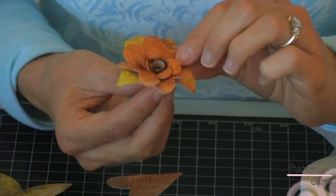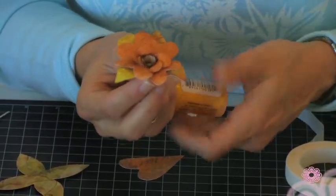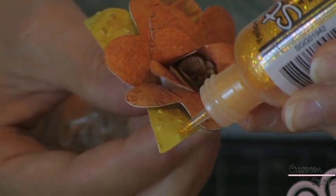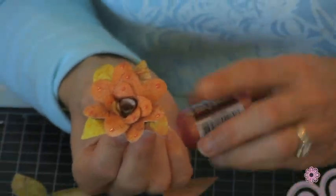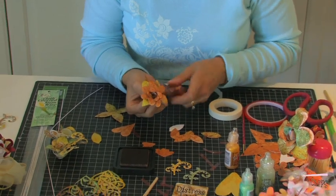We can run over it a little bit with the stickles to give it a little shimmer. Our flower is done and the next step will be to adhere it to the framework that we've laid for our corsage.